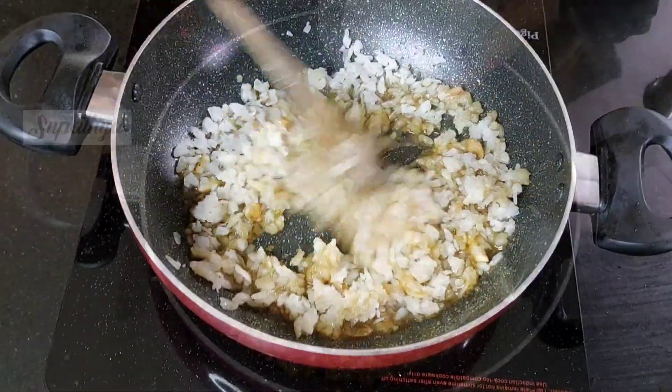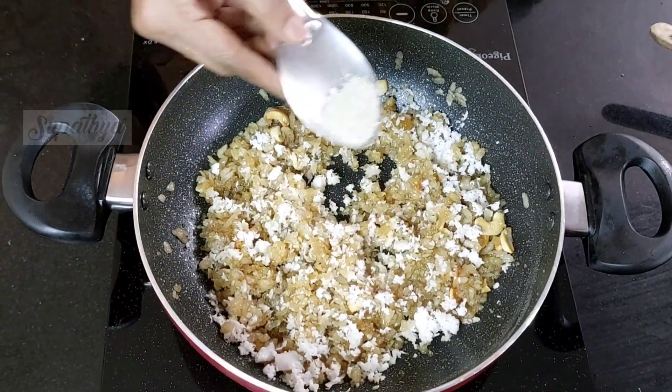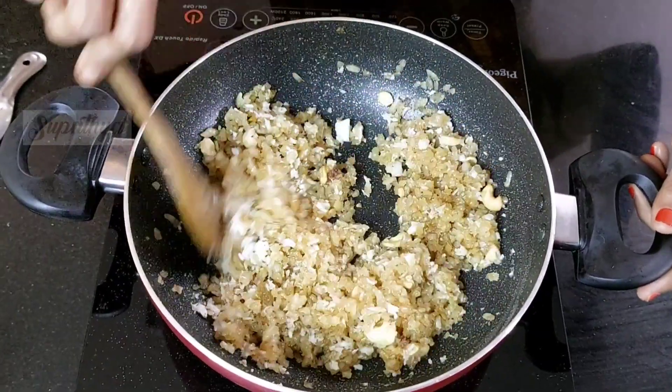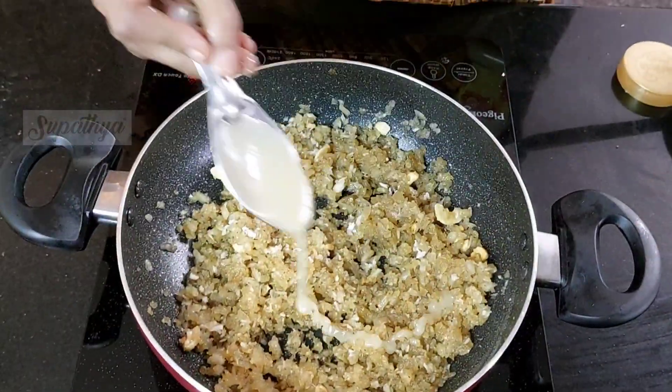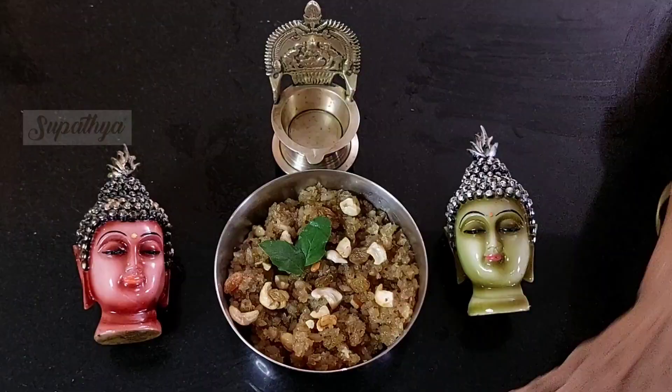Allow it to mix well with the jaggery syrup, and now add some grated coconuts on top of it. We add some elaichi powder and nicely stir it well. Add some ghee so that it binds the sweet poha well. Now the sweet poha is ready to be had.